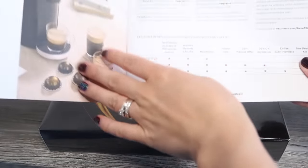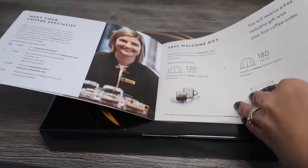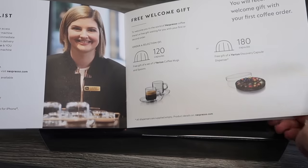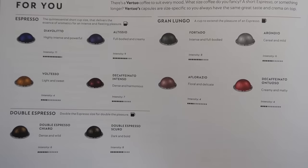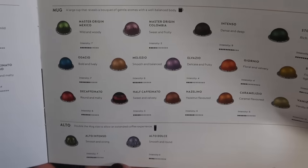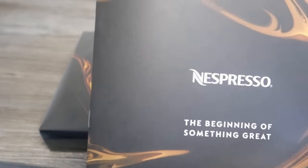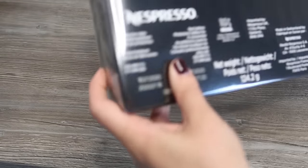One of the missing items is a little booklet that introduces you to Virtuo and Nespresso, gives you various offers you can take advantage of on your first orders, and tells you about all the different coffee options available in the Virtuo size, plus information about recycling. If you're new to Nespresso, it's nice to have that in the package.